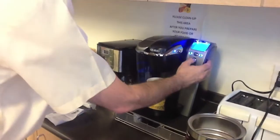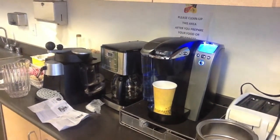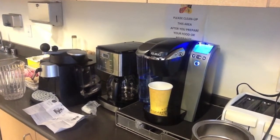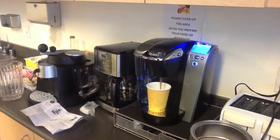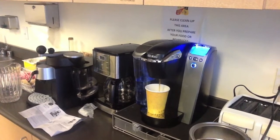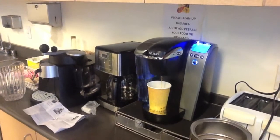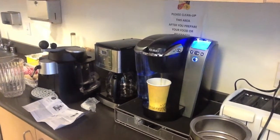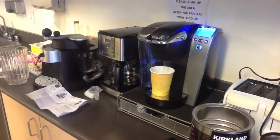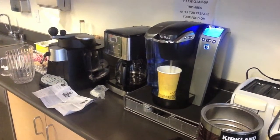From this point on, it operates just like the other one — we hit the brew button. And this allows you to enjoy fresh ground coffee from any beans you would like through the Keurig machine.